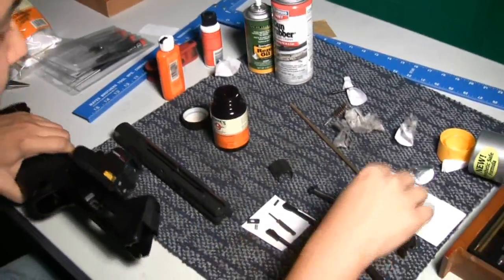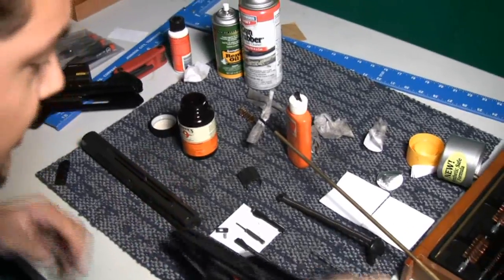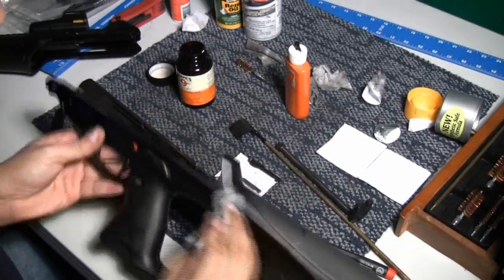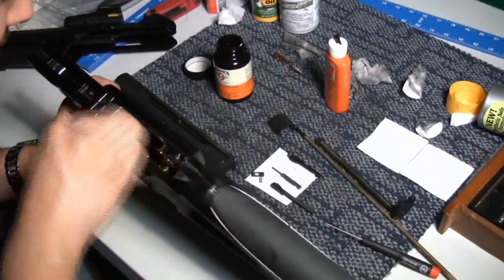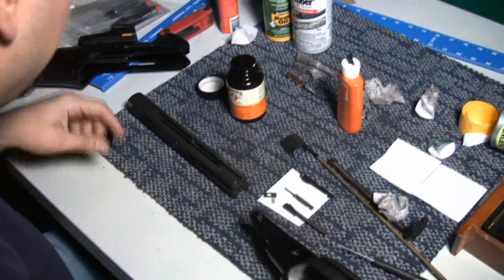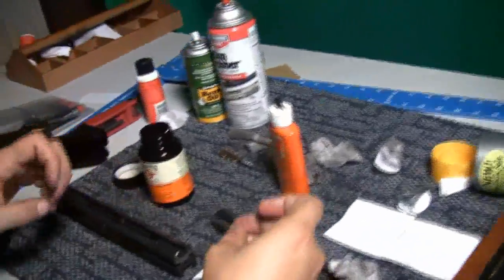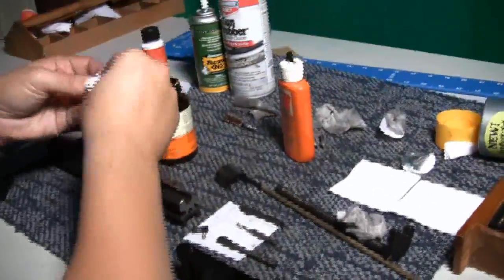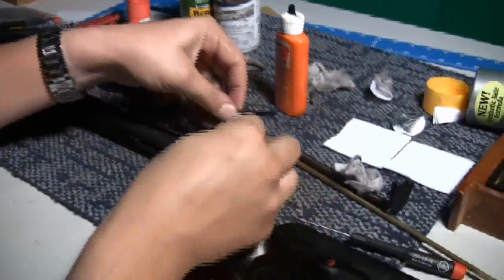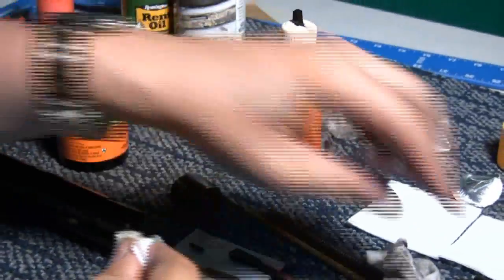Now with the barrel itself, you'll clean this just like any other gun, so I'm not gonna go through this in any great detail. Now as far as the lower part of it, this is also something I don't spend a lot of time with. In fact, it's actually pretty clean. There's nothing really here I would worry too much about. As you can see, even after a day at the range, I really don't have anything really dirty down there. So now comes the trick part, which is actually reassembling this. You'll go ahead and clean each of these parts real quick.